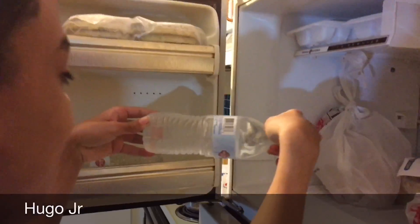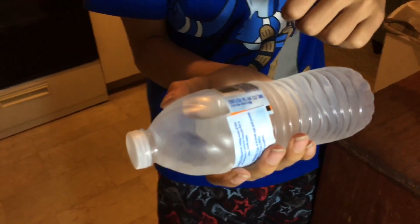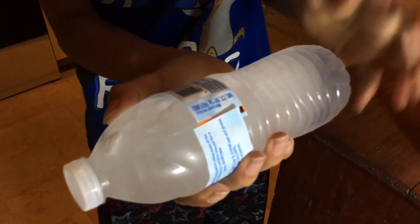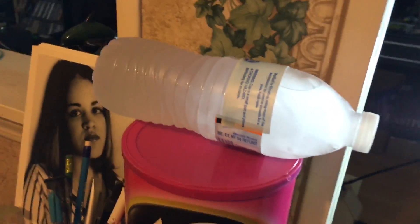Bring it out slowly — there it goes. It's water, as you can see, regular water. Bring it to the light, right there. Hold it with one hand and go like this. As you saw, it was water — Hugo Jr. tapped it and bam, it turned to ice! I can't tap it. Hugo Jr. tapped it and it turned to ice.